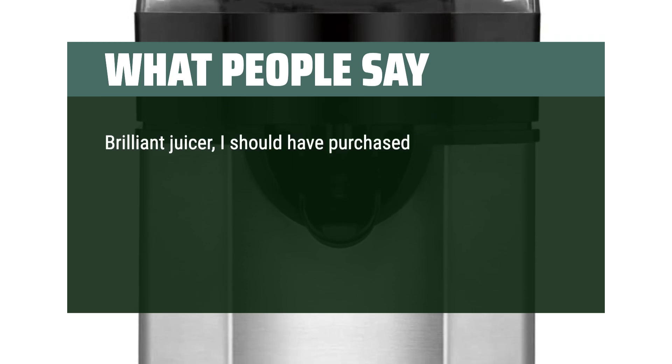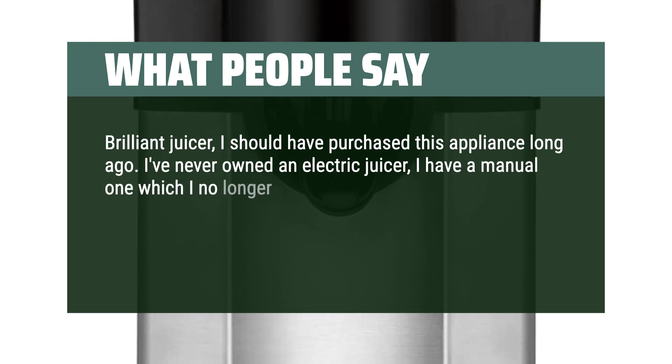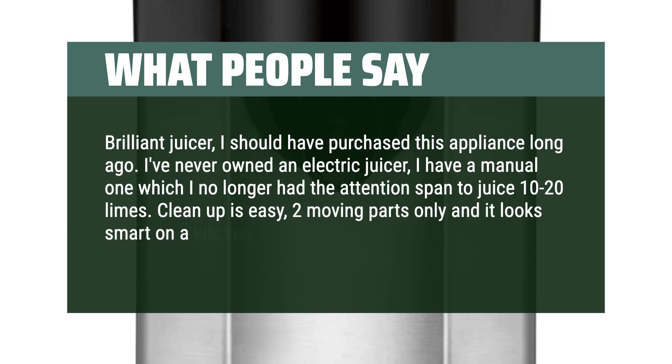Brilliant juicer — should have purchased this appliance long ago. I've never owned an electric juicer; I have a manual one which I no longer had the attention span to use for juicing 10 to 20 limes. Cleanup is easy — two moving parts only and it looks smart on a kitchen counter.